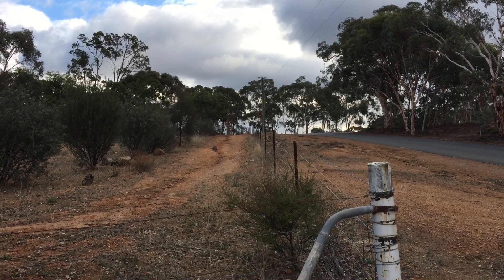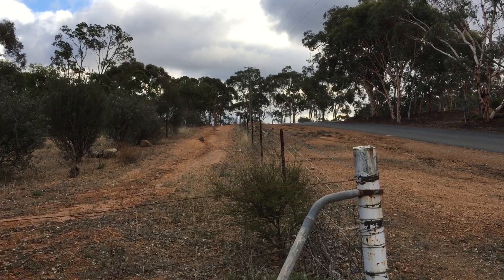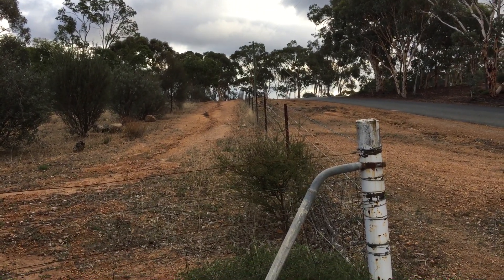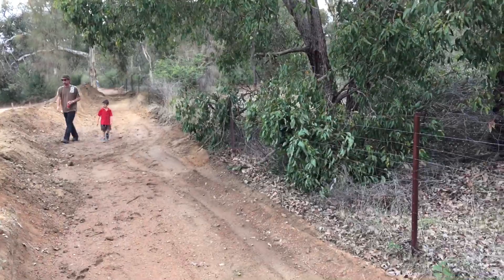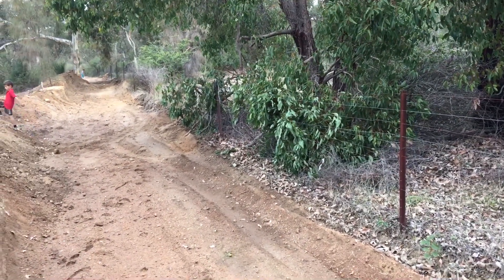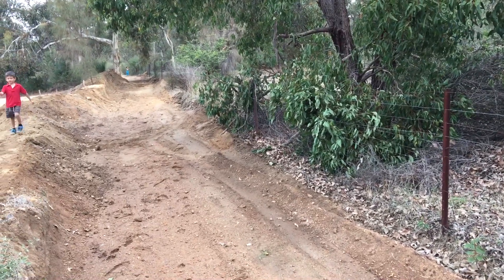G'day YouTube, JB from Oz. Just thought I'd give you a quick introduction on to what my earthworks out here is all about. It's a permaculture swale, and the positioning of the swale on this particular property is on my boundary. It starts at the lowest point of my longest boundary — that's particularly a key point in permaculture design when positioning a swale.